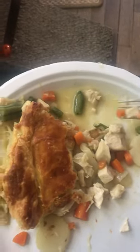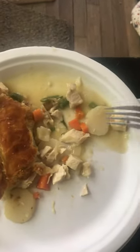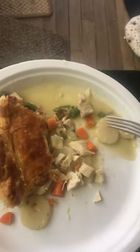Look, it went a long way. And the tarragon — when you're eating it, you notice the tarragon is so good you don't really care if it's not loaded with chicken. It's really good with the puff pastry.